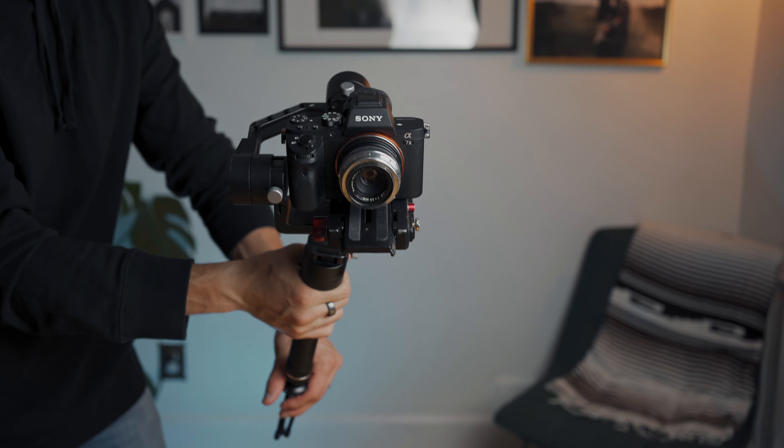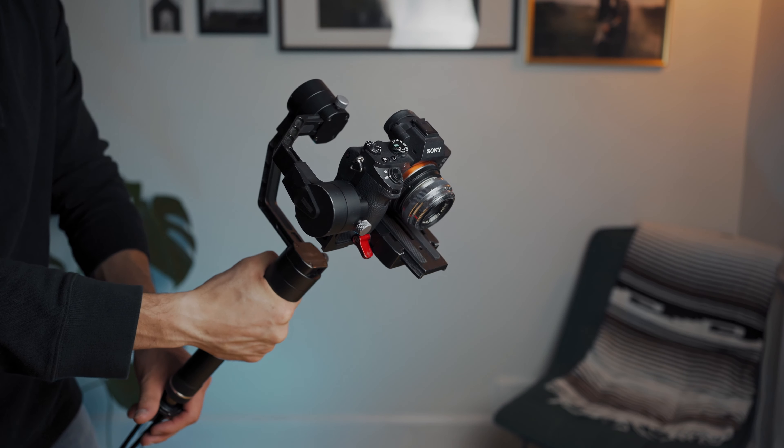Hey everyone, my name is Andrew Clankfield and in today's video I'm going to show you guys how to balance a camera on a gimbal very efficiently and very quickly. Most gimbals are all about the same so I'm going to show you guys my method here and you guys can try it at home on your gimbals. So let's go ahead and take a look.